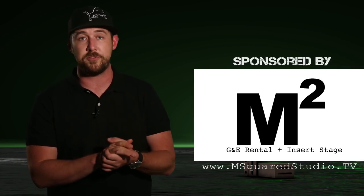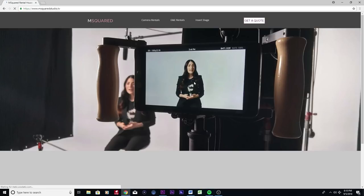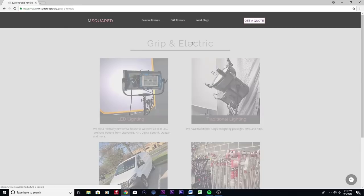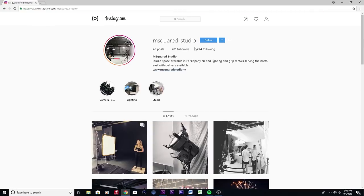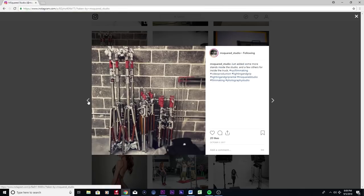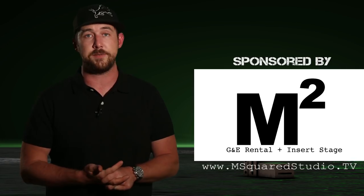When it comes to your G&E rental house needs, M Squared Studio is not only that, but they're also an insert stage located in Parsippany, New Jersey. Within the Manhattan zone and just 30 minutes from Midtown, the studio provides discounted or free delivery rates for your production. You can check out some of their latest work by following them on their Instagram page, which I'll leave a link in the description below. Or if you have any questions about what you've seen in today's episode, or maybe you're looking for a rental quote, you can feel free to reach out to them at www.msquaredstudio.tv.